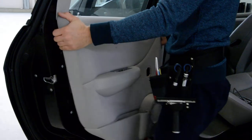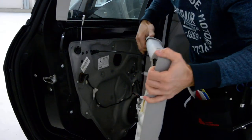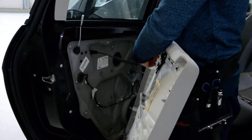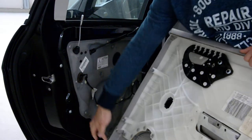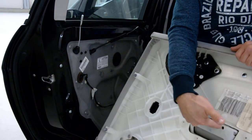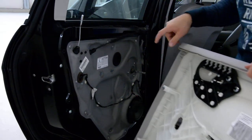Once it's free, you must pull upward to remove the door panel. Here is your door panel — it has 8 clips and 2 screws, and 1 cable that is connected to your unlocking mechanism.